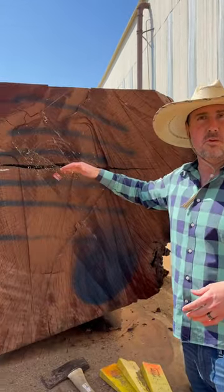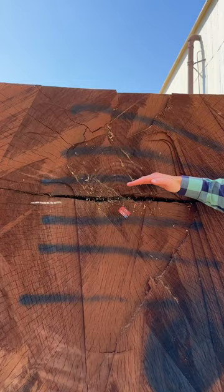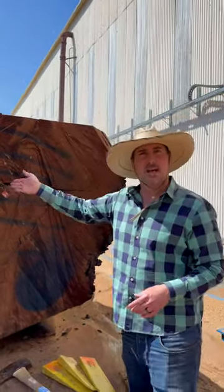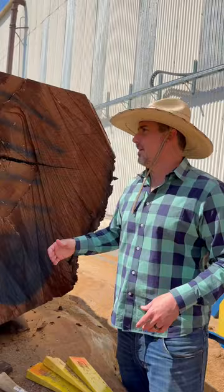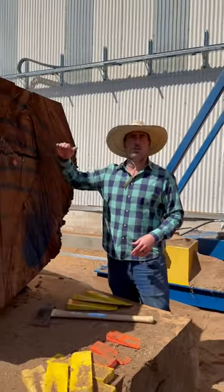Usually grows and decays in one direction. We want to cut the slabs with the pith, in the direction of the pith. If we were to cut slabs this way, we'd have a bunch of individual pieces that would be pulling apart. So that's a good strategy when you're cutting a log — to always cut with the pith.